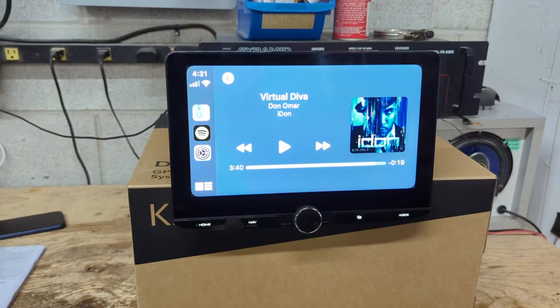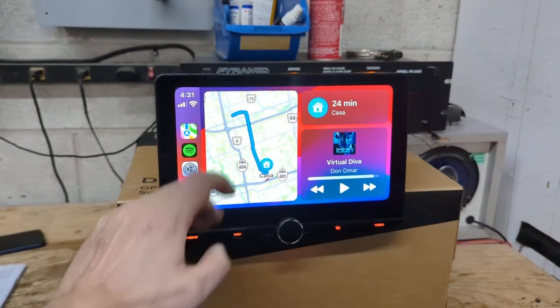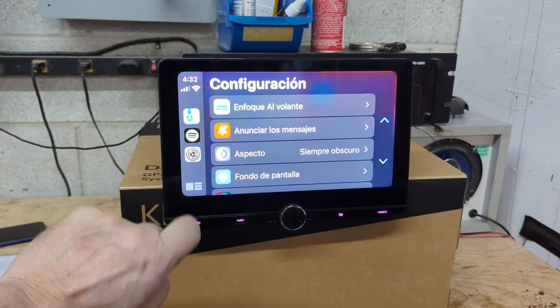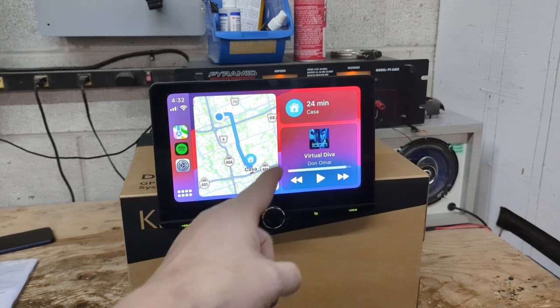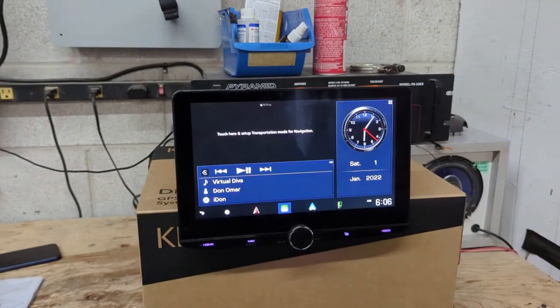I've got an Apple iPhone connected to it, so here you go — I've got Apple CarPlay, which is the typical menu system. You can see it's got Apple Maps, it's got Spotify, all your settings and that. The person's phone I have connected — you can see where they live and that they like to listen to Spanish music — so I'm just going to exit out of that.